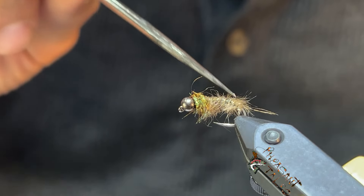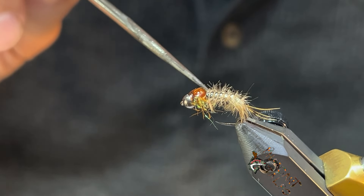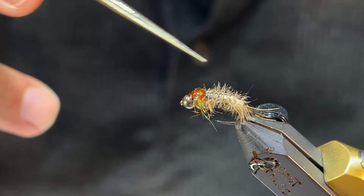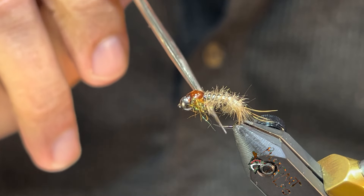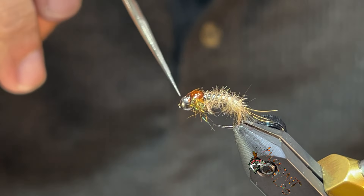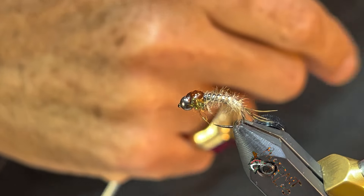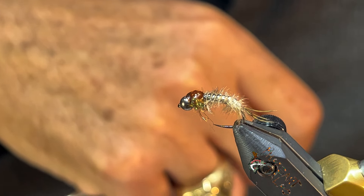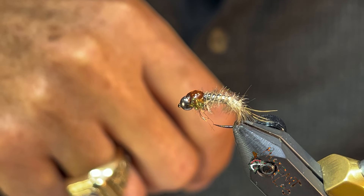They're always going to be present one way or the other, and if you wanted to add an element to a mayfly nymph, that's kind of what we're going to focus on here today. What we have here is just a size 12 — this is Fulling Mill 465 — just a regular nymph hook. I've got a three millimeter black metallic bead from Dun.